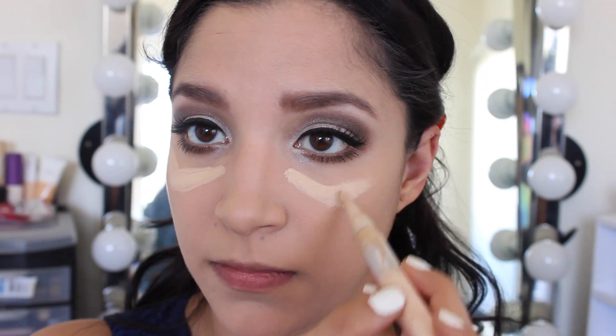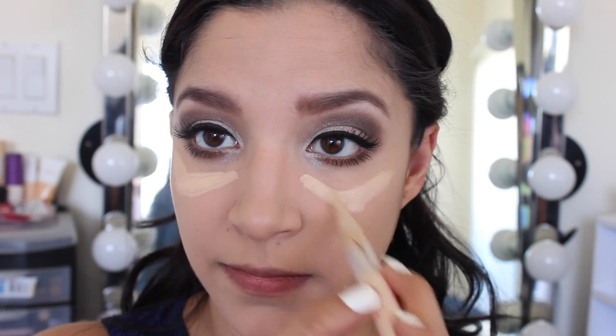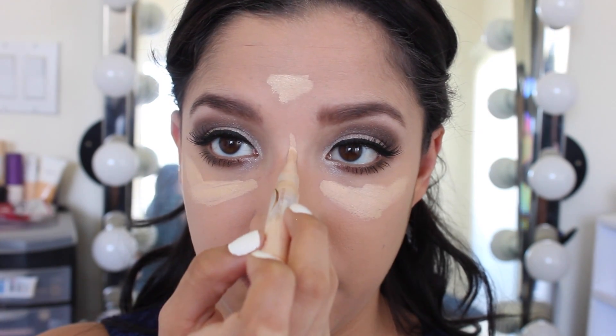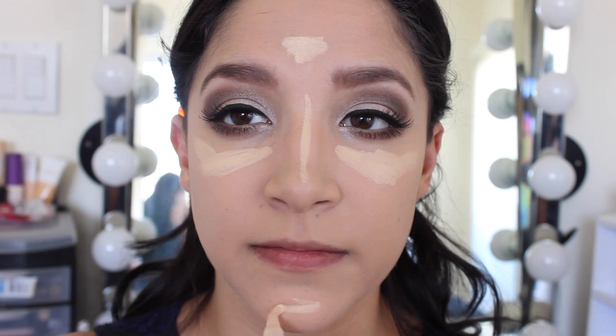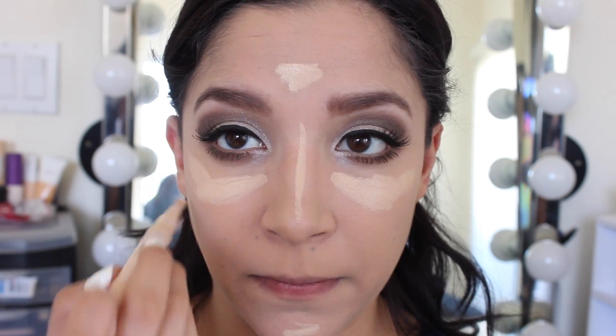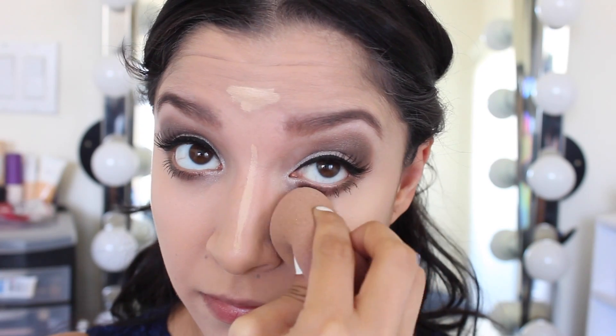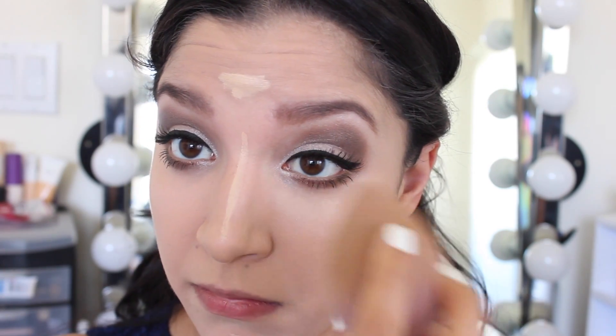To highlight my face I'm using my Maybelline Dream Lumi in the shade Nude. I'm going to apply this underneath my eyes, my forehead, down my nose, and onto my chin. Then I'm going back to my damp beauty blender to make sure everything is nice and blended into my skin.